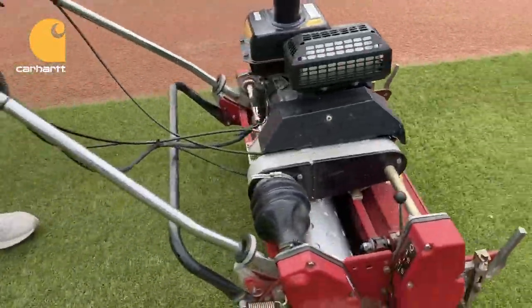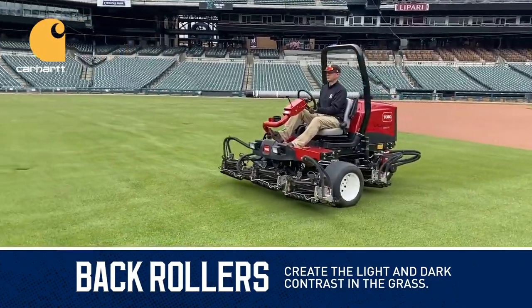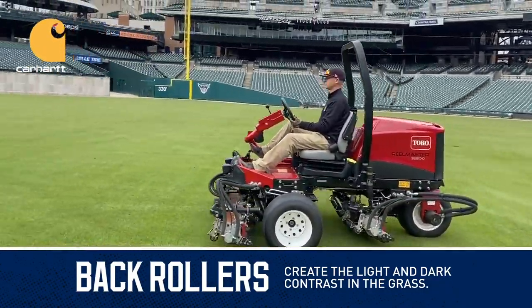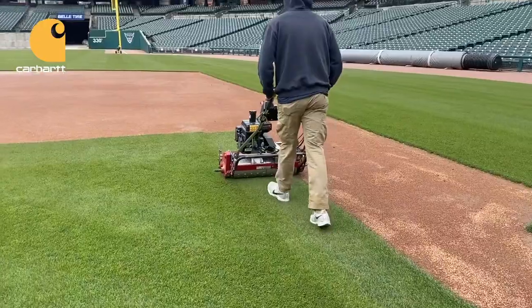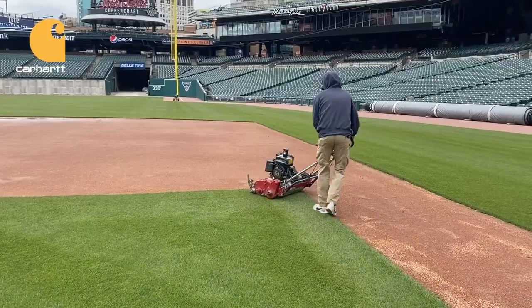Here at the ballpark we have mowers with rollers on the backside that lay the grass down in opposite directions, giving the contrast of light and dark mowing lines. But most mowers are rotary mowers that lift the grass up into the deck. It's very difficult to generate a pattern with these type of mowers.